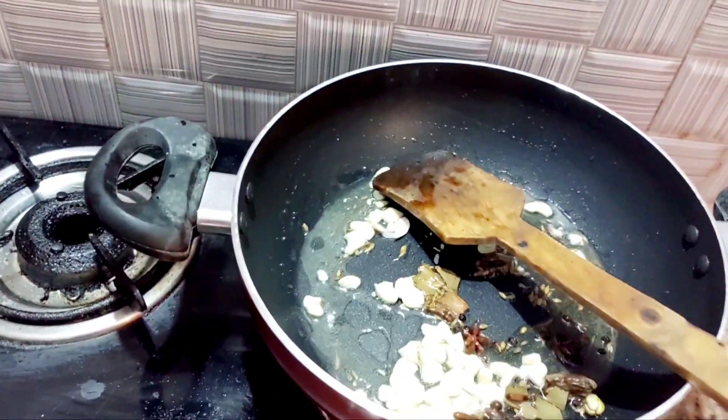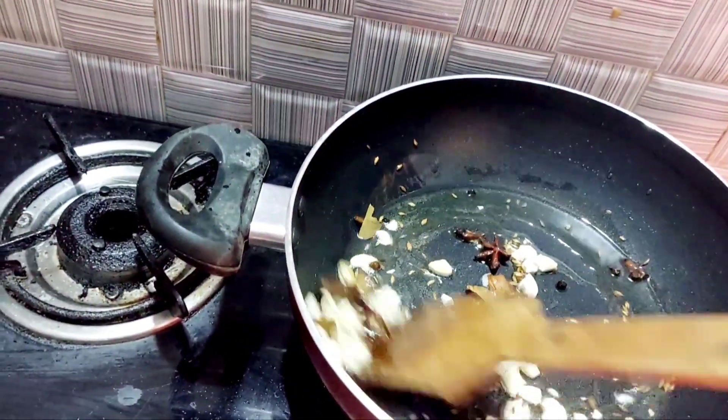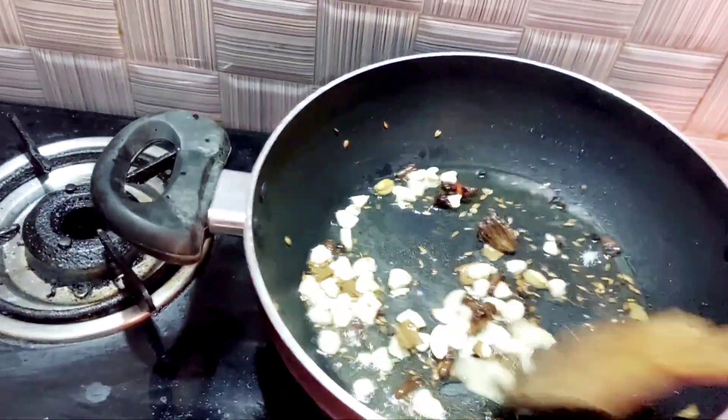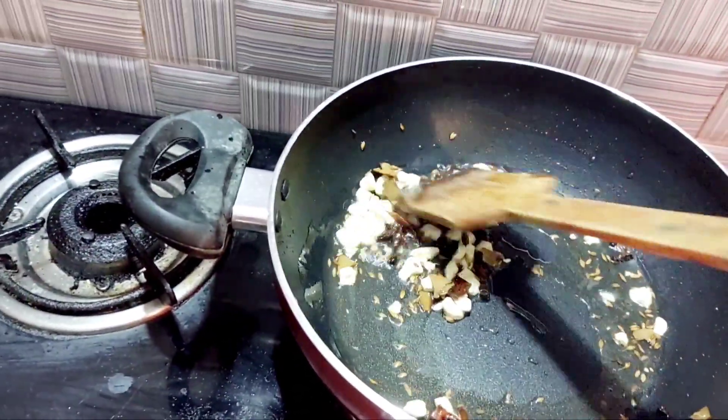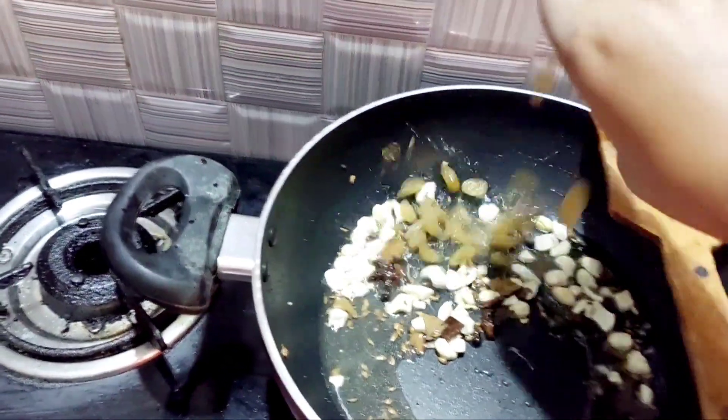We will put our baking powder in next. Make sure that the wok is peeled, wet, and ready for the liquid. This is the same color of kaju and kishmish.